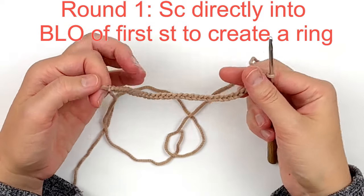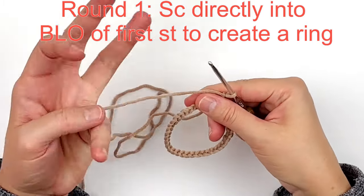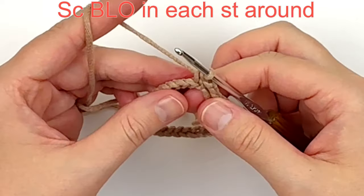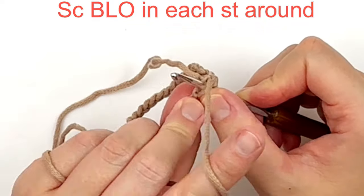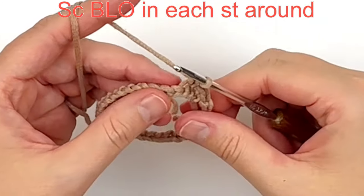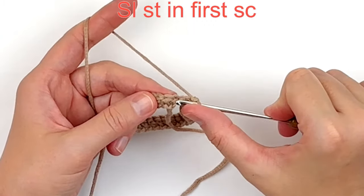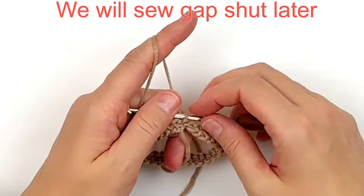Be careful not to twist your chain and bring your first stitch to meet your last stitch. We are not going to slip stitch — we're just going to single crochet directly into the back loop only of every stitch around. The back loop is not the back hump, just the back loop. Make one single crochet in every stitch around — you should have 35 stitches. At the end, slip stitch into the first single crochet to join, and we'll sew that gap up later with the beginning tail.